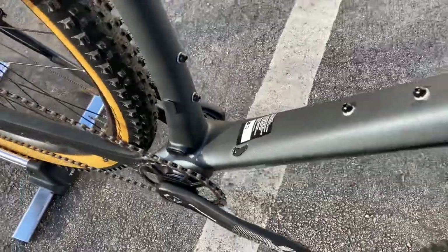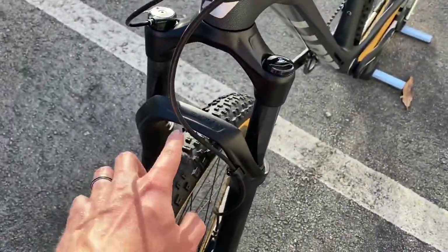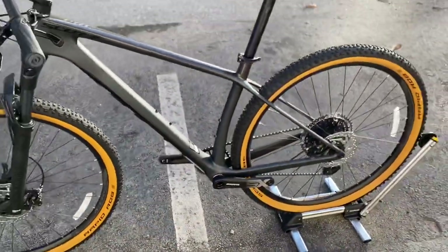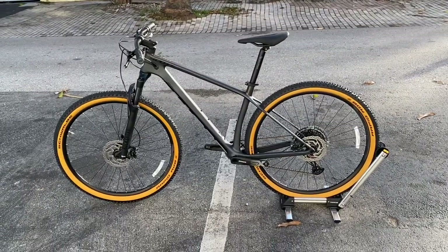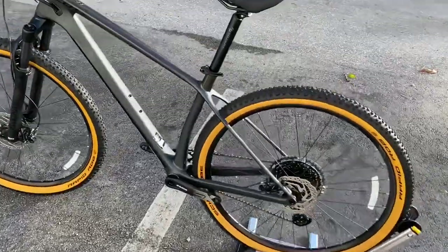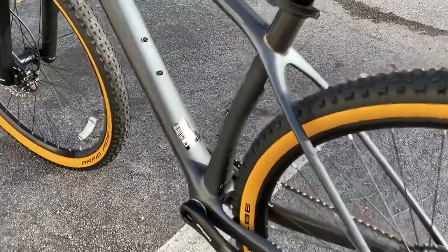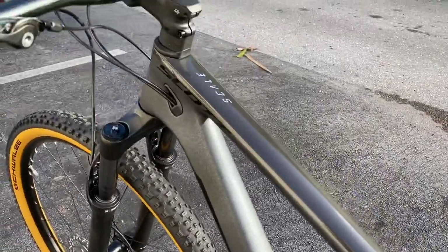Still not a bad bike at all - the RockShox Judy fork with that air pressure is really solid. All in all, for what you're getting for that money, it's a hell of a deal. I haven't seen a $1,700 carbon fiber hardtail before - I used to tell people in that price range you'd have to buy Chinese. Really good looking bike - you can see that graphite shining in the sun right there. Let me know what you guys think.